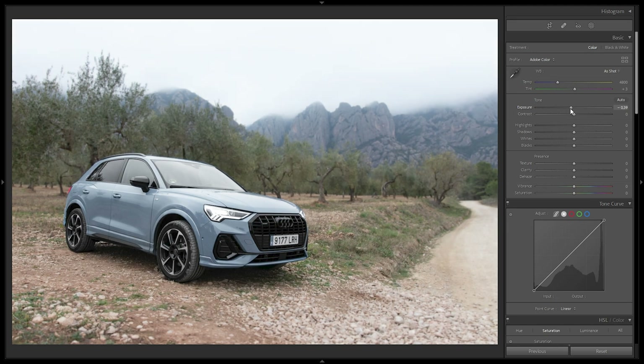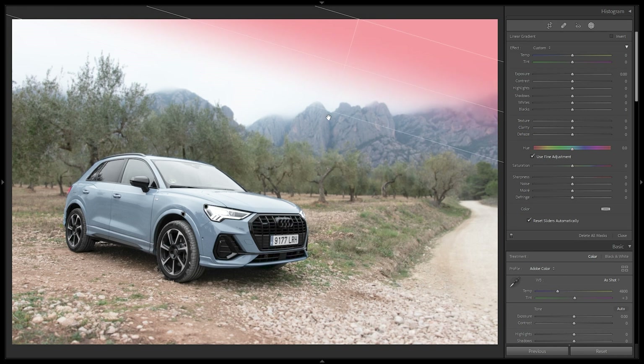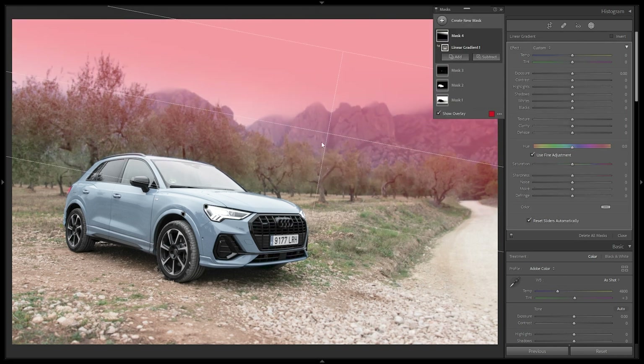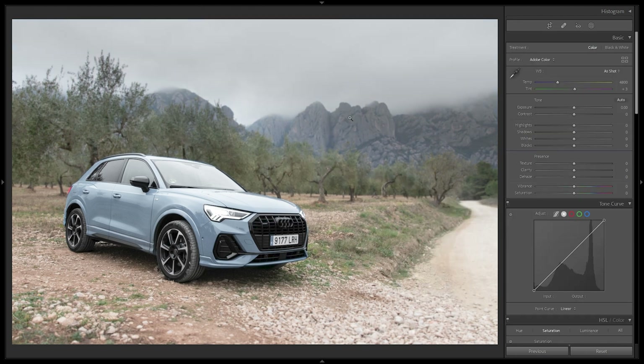Now for the overall edit, I'll start by bringing down the Exposure a bit to make the image darker — looking quite nice. Then I'll add another mask using a Linear Filter at the top to bring back detail in the sky, pulling down Exposure, Highlights, and Whites, and reducing Saturation to lose the blues in the mountain. Then I'll reduce the overall Exposure slightly to give a sunset feel and make those headlights pop.